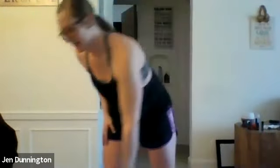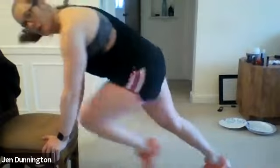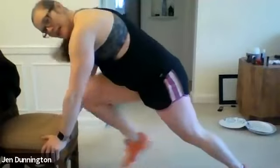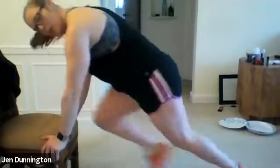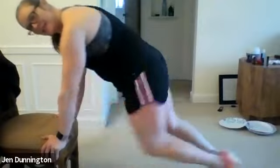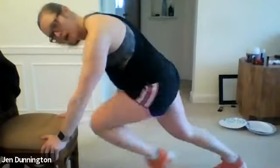Shake out those legs — mountain climbers are next. Grab your chair or go on the floor, knee drives. Three, two, one — go! Get those knees up. You can mix up the speed: five fast ones, five slow ones. Ten more seconds. Three, two, one — rest.